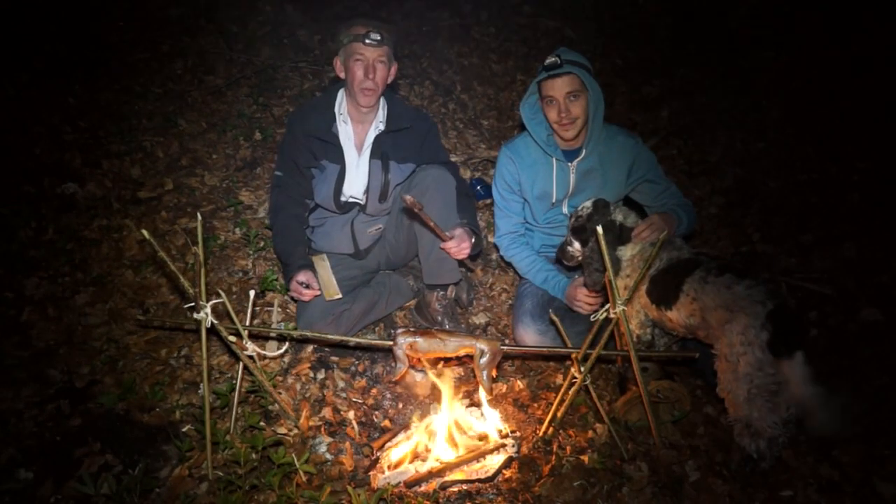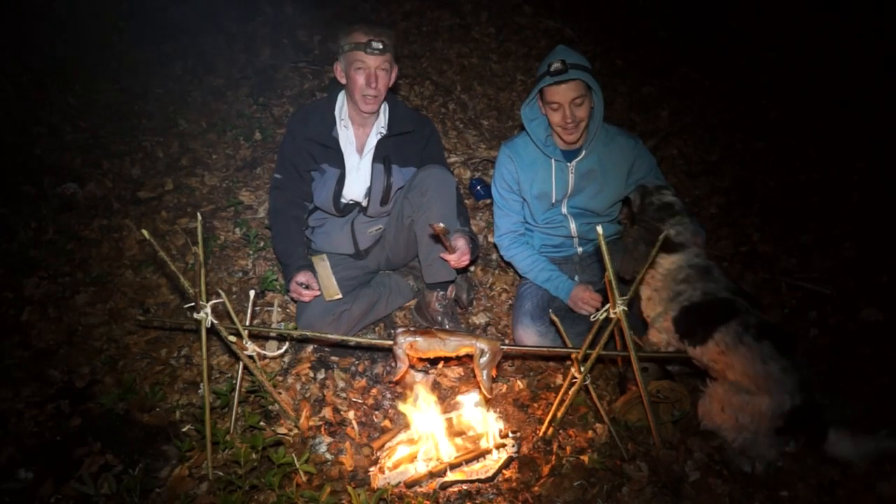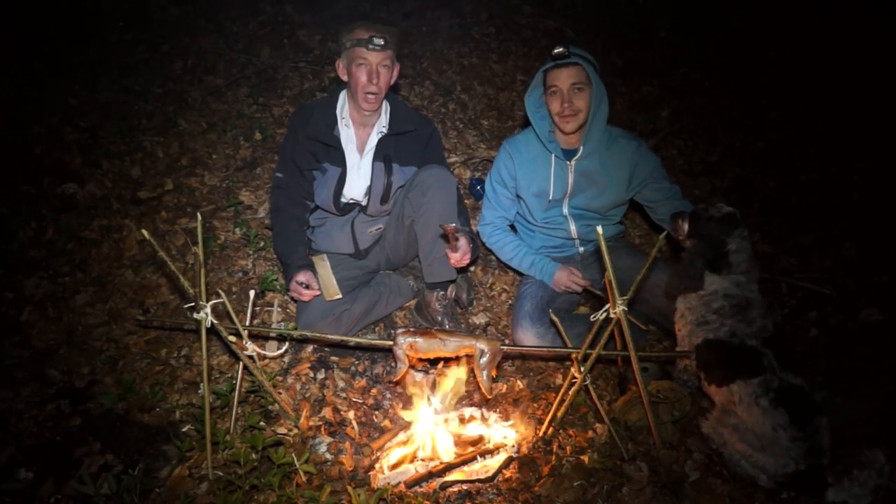As Simon was putting some firewood on the fire, he knocked his piece of liver off into the fire, so I've very generously offered him half of mine.